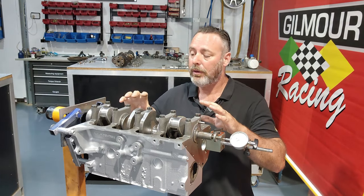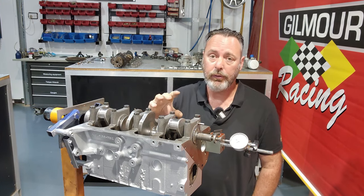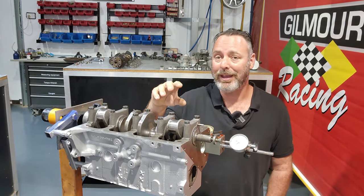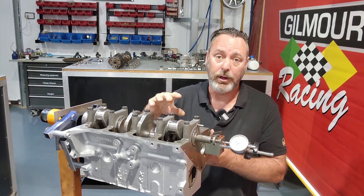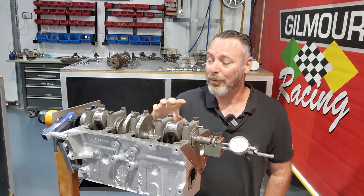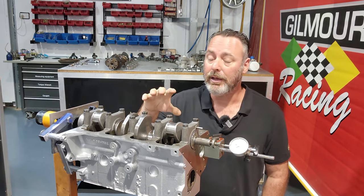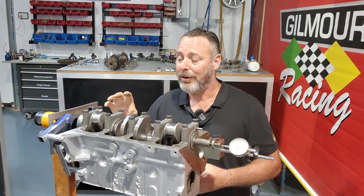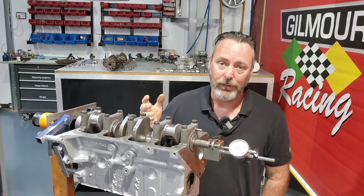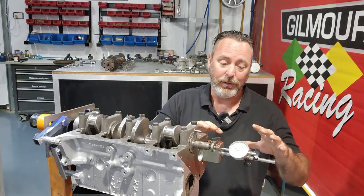One of the other things we do with the main caps is torque them down a little bit higher than factory spec - the bolts are good enough for it. But if you're going to do this you need to tell your machine shop, because it actually pulls the caps out of shape, which stops the caps floating around. We've seen that happen at factory torque spec. You need to get the tunnel align bored at the higher torque spec because it distorts the bottom of the block. It stops the caps floating around and prevents engine failures, but it is an added machining expense.